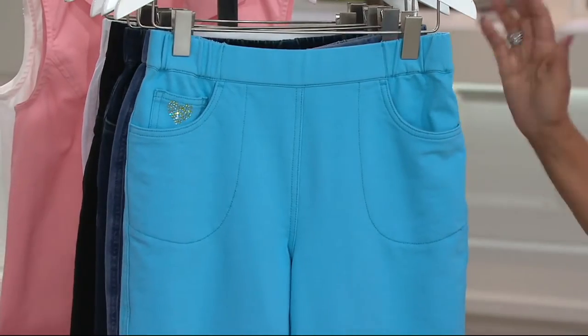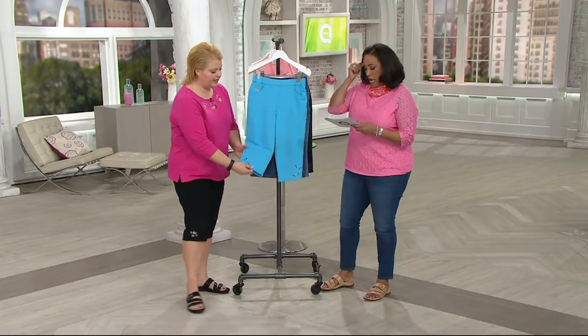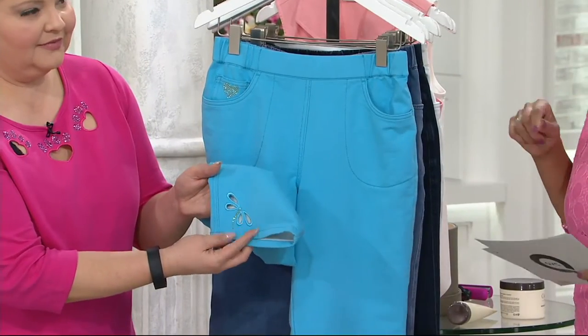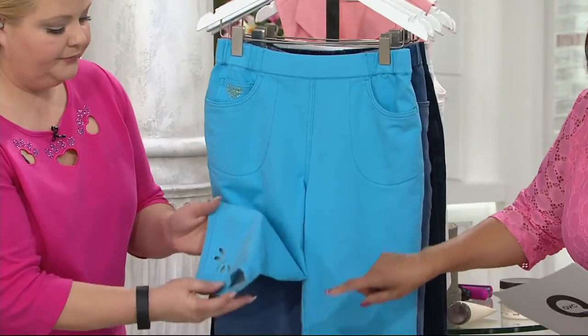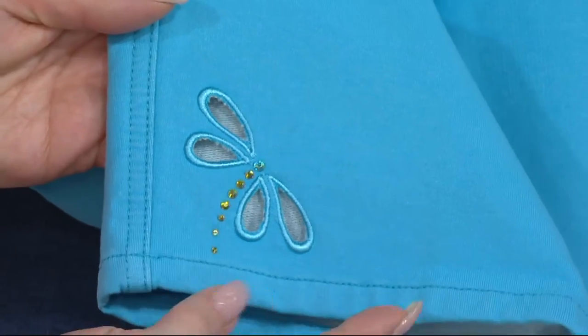Shall we go through colors, and I'd love for you as we go through each color to show us the motif. Absolutely, I would love to do that. So we're going to start with the turquoise, which has the dragonfly cutout. Isn't that cute? There's a motif on each leg, and it's embroidered around the cutout, and there's a little sparkle in there too. Because it's Quacker — we have to Quackify it.